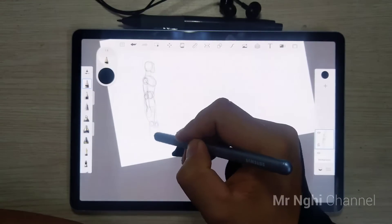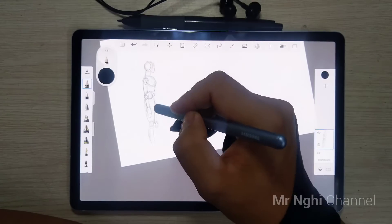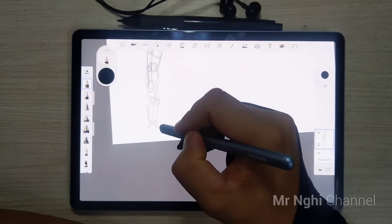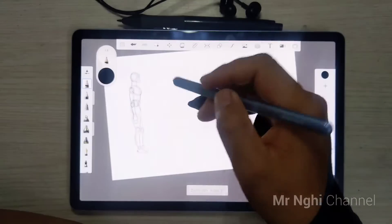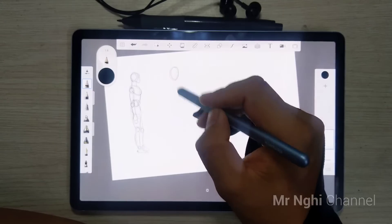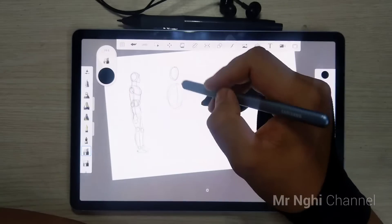Sketchbook has a clean interface that maximizes the drawing space of every device. The first feature is drawing without distraction. A truly elegant design knows when to get out of your way. The UI stays hidden until you pick up a pencil, pen, marker, or pen brush.